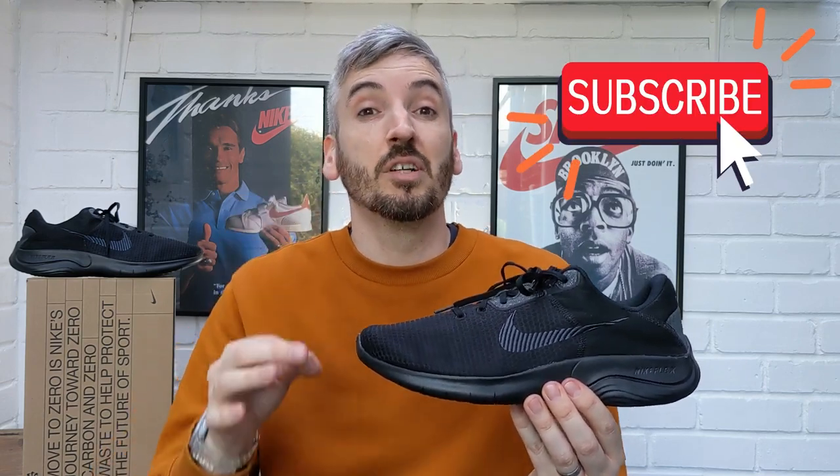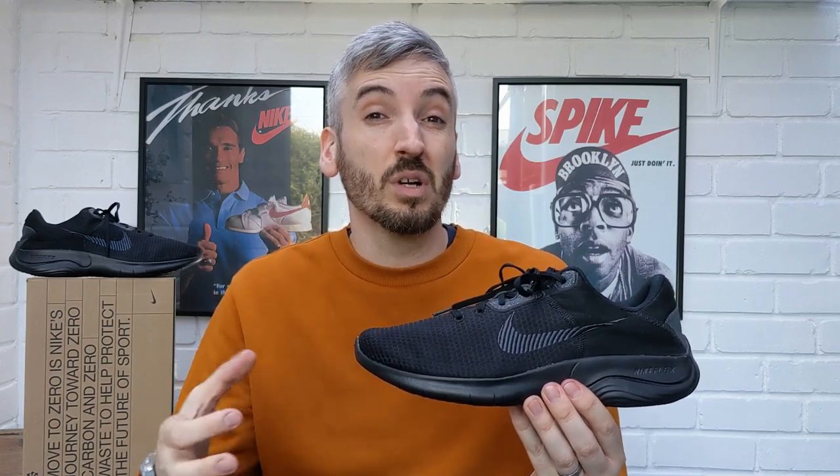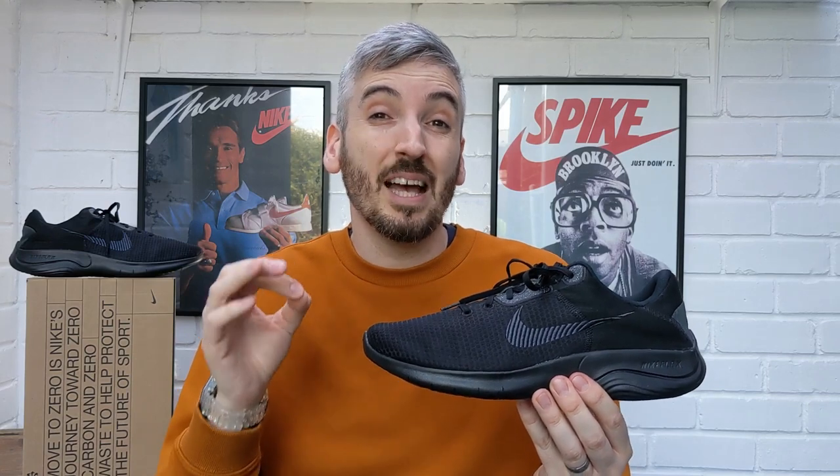This is normally the part where I show you the shoes on feet, but I'm going to start with the end of the video first and talk about their price, because I think it's really important to consider throughout the rest of this video. These come in at £59.95, so these are at the budget end of the Nike range — just bear that in mind when we're talking about what we're going to get for that price point.